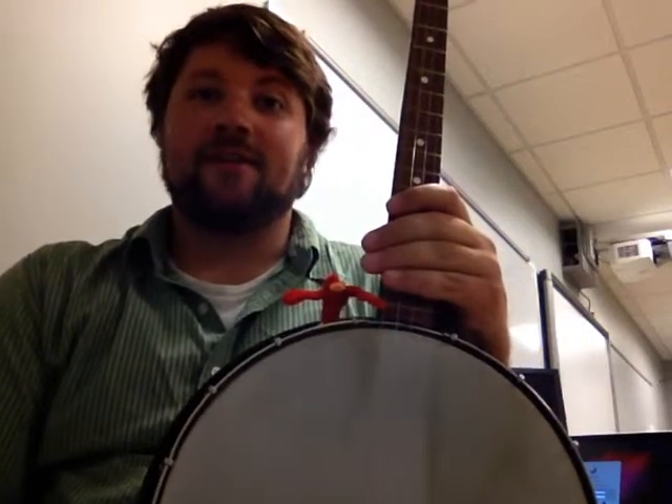For the fun fact today, I'm going to tell you the different parts of the banjo, and then show you just the first little bit of the music you heard in the Redbird video. And if you happen to have a banjo, maybe you can learn how to play it too.